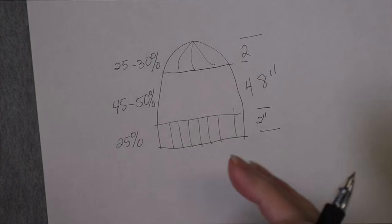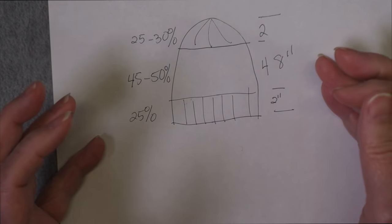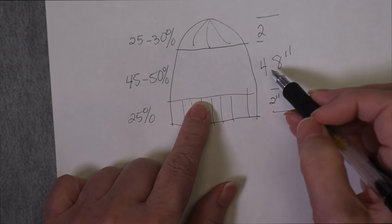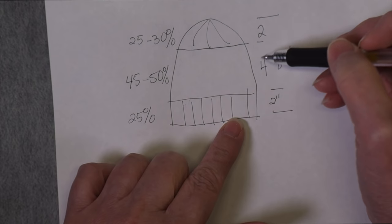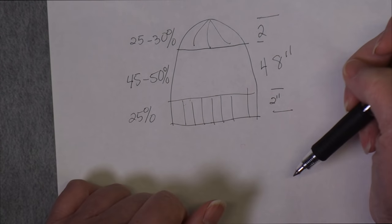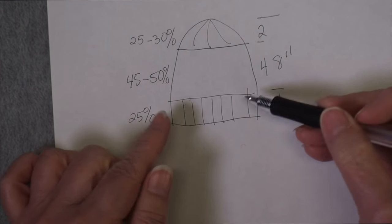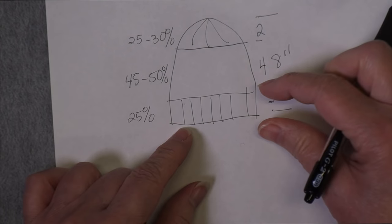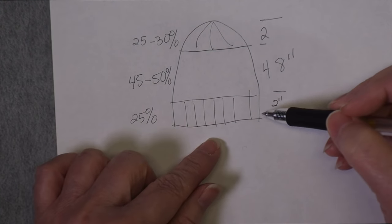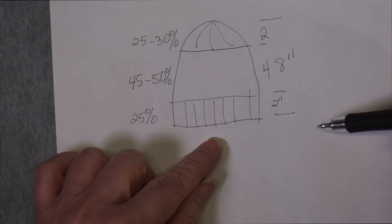At this point we can plan for some adjustments. Some people want a more slouchy hat with more length, so you could make the hat body six inches while keeping the ribbing and crown the same. Another adjustment is wanting the ribbing long enough to fold over and be doubled. In that case, knit twice as much as you want the finished ribbing width to be — so knit four inches plus a few extra rows, because when you fold the ribbing over that thickness will take a couple of rows.